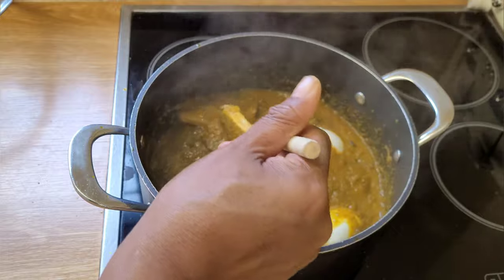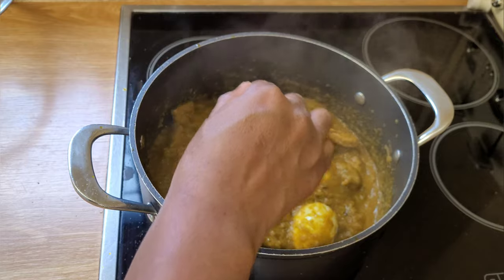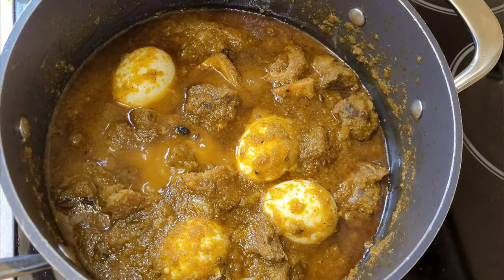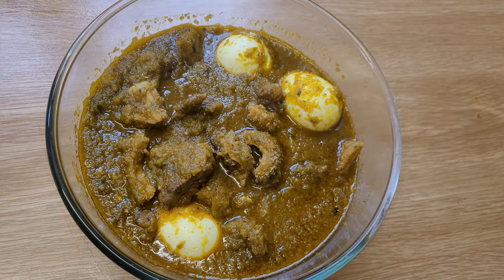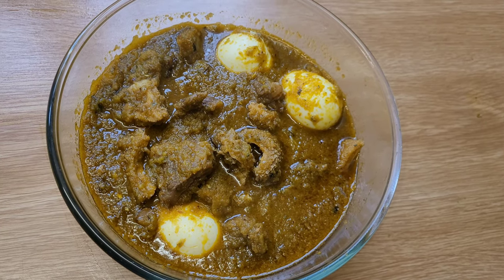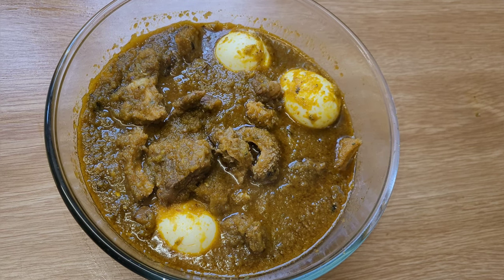I'm going to leave that for another three to four minutes and then we're done. The Ayamashi stew is now done — let me dish up. Here we have it, a simple recipe for Ayamashi stew. It looks delicious and I am sure it's going to taste delicious too. That is the end of the video. I hope you enjoyed it. If you liked this video, make sure that you like, share, and subscribe to our channel for more amazing recipes, travel, and lifestyle content. I will see you in the next video. Bye.